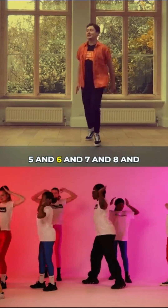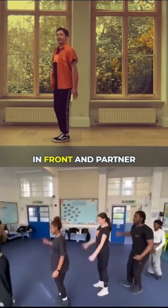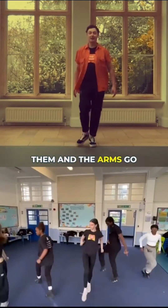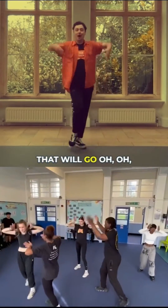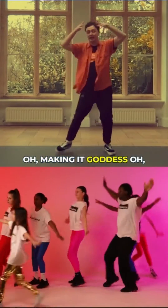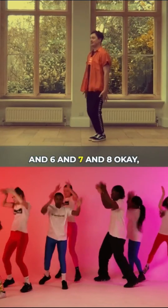Five and six and seven and eight. Partner A's should be in front and Partner B's should be behind them. The arms go five and six and seven and eight. So that will go: oh, oh, make me a goddess — oh, oh, make me a goddess — oh, oh, make me a goddess — five and six and seven and eight.